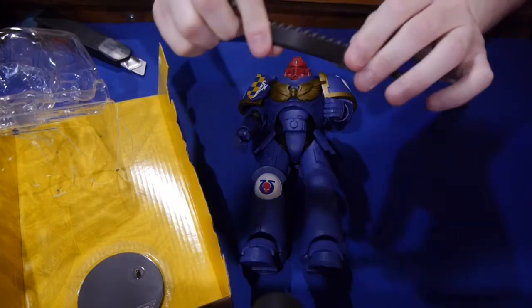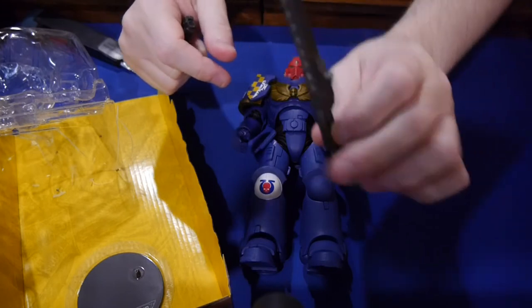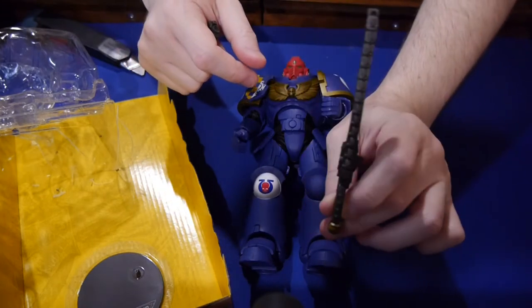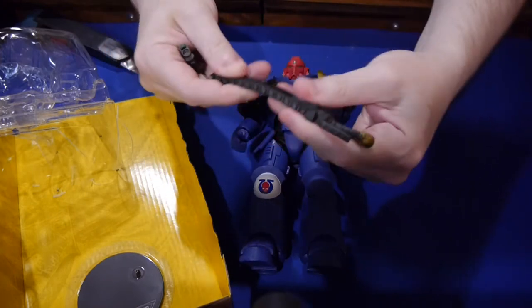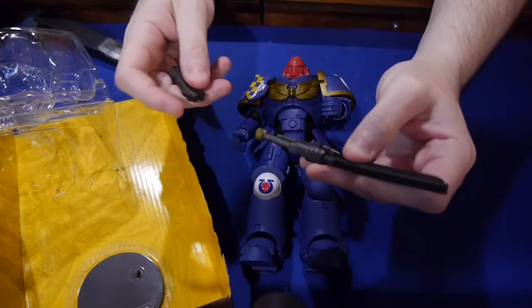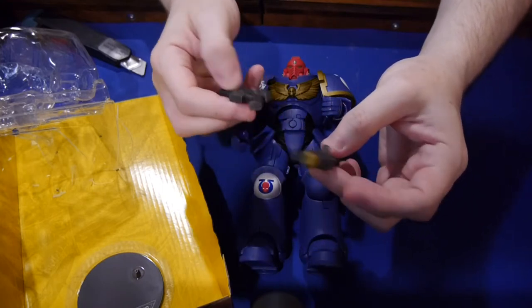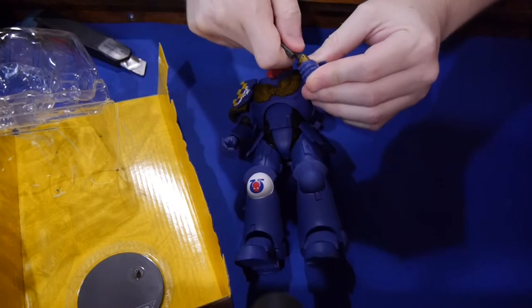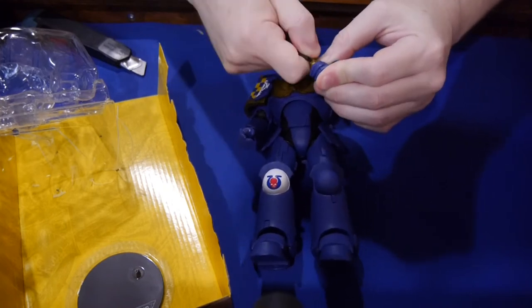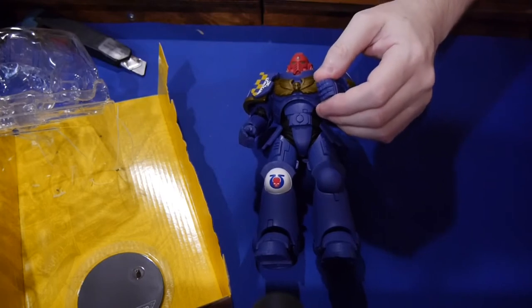The weapons are probably the only thing I'm going to knock. The sword is rubbery, and the sword is bent a little — it's not straight. I could probably straighten it out, but it's rubbery, this isn't hard plastic, it feels kind of chintzy. The painting on the weapons is decent though — there's a little bit of shading and coloring difference. You could probably do a lot more with it if you wanted, but overall it's a pretty solid figure.